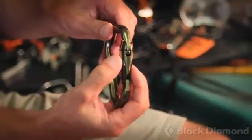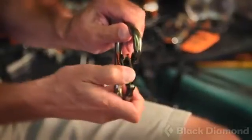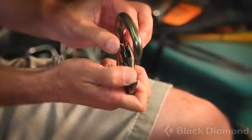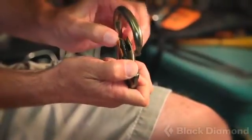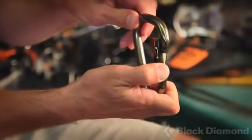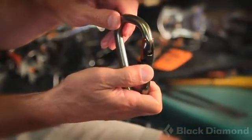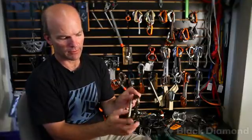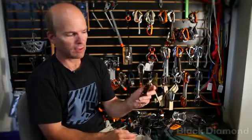In the Magnetron carabiner, when the gate opens, the magnets in each of the arms repel each other — just like the model. When the gate closes, they're attracted to the steel piece in the nose, and that locks the carabiner. The design is completely symmetrical, so whether you open it with your right hand or your left hand it's the same. It's very easy to use and very secure.